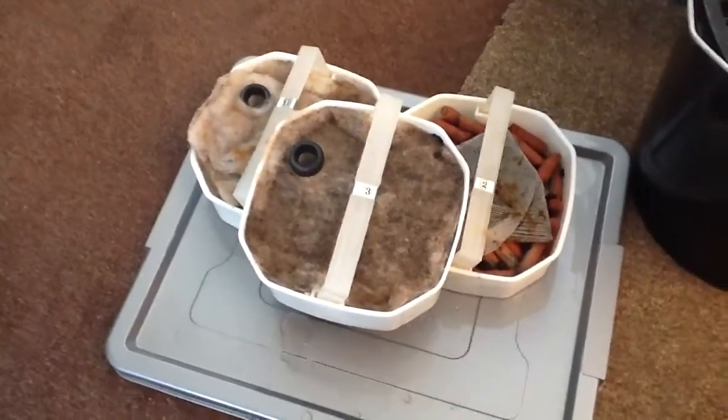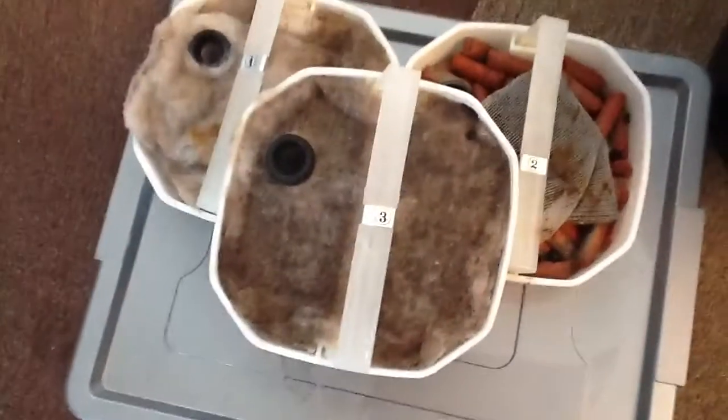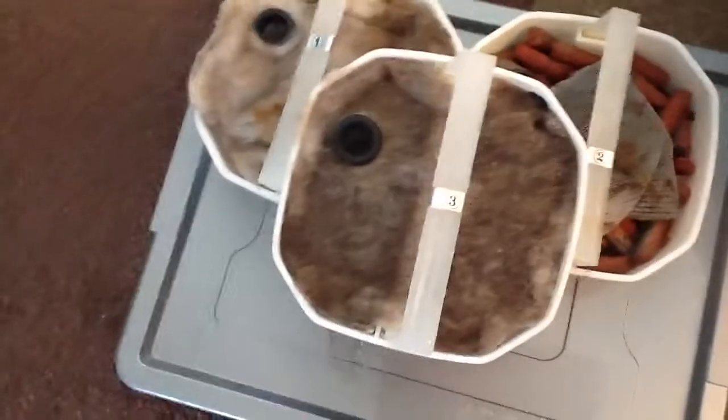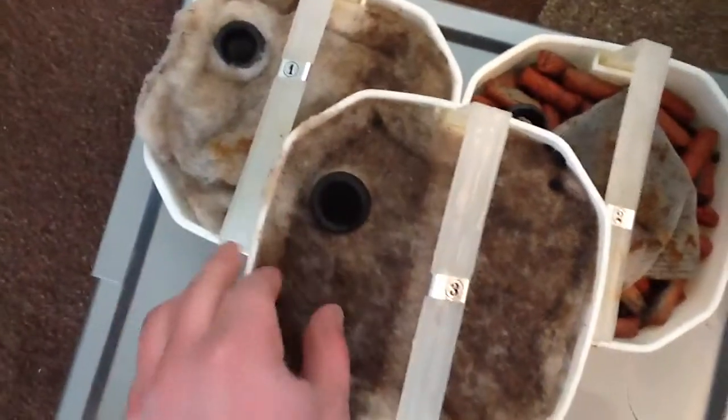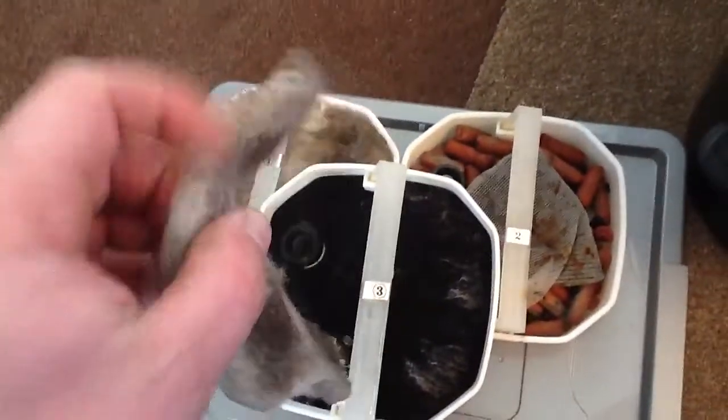So I've pulled out the three baskets - one, two, three. Three's at the bottom, one's at the top. As you can see, the bottom layer of filter foam is disgusting - that's after two weeks. As I've mentioned in previous videos, I maintain my canister every two weeks, and that is pretty disgusting.